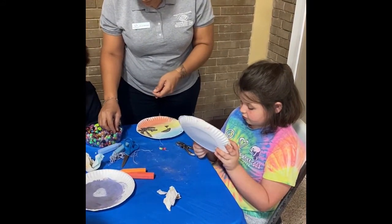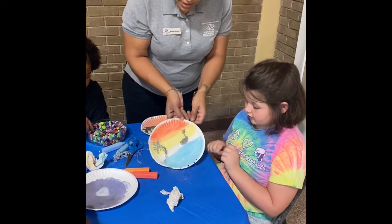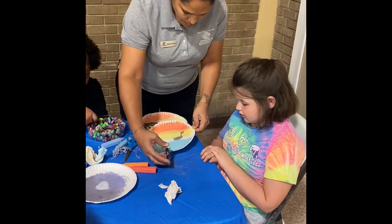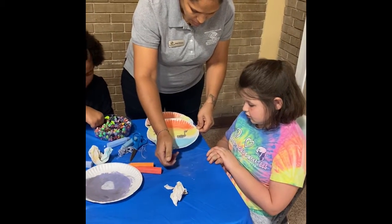If you mess up and you put it too low, just go back in and bring it back up more, one in between it.